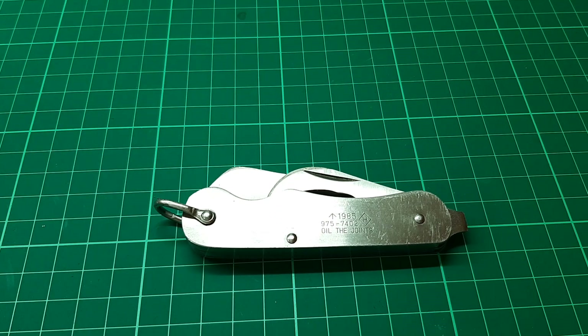Hello again. I have here what appears to be a copy of a British Army knife. There are a few different variations of the British Army knife that are also made by different makers, usually in Sheffield.